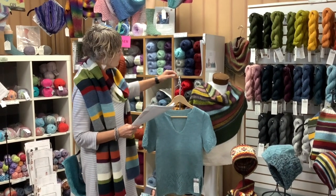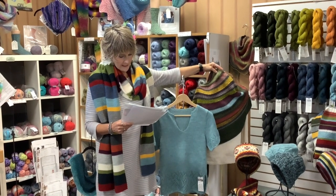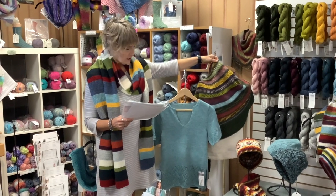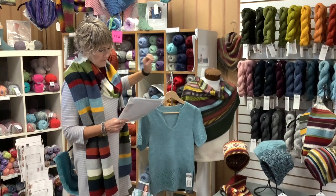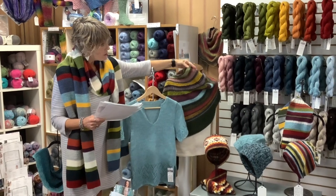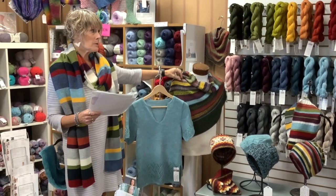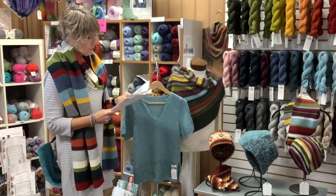This is another 14-color item using the original 14 colors. It takes one hank of each, two of the dark. Barb made this one — size 6 needle. It's got lots of different patterns and textures; it was a lot of fun to make. It keeps your interest as you're going because not only are you changing colors, you're also changing stitches and structure. So that's a good one.